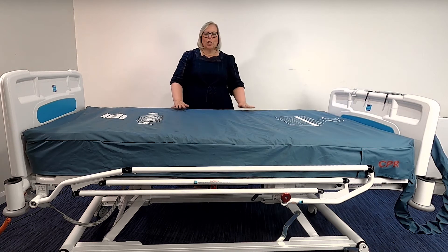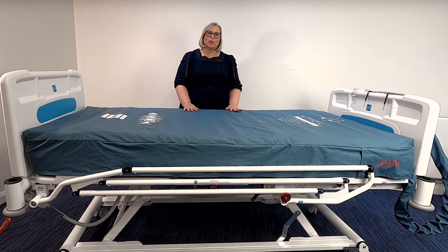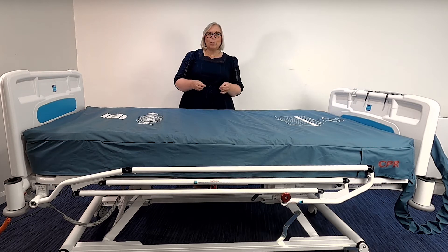Ensure there are no sharp objects around the vicinity of the mattress. You also need to ensure that any bed sheets used on the mattress are fitted loosely to reduce the hammock effect. Any tight-fitting sheets may interfere with alternation. During normal operation, the control unit monitors the mattress pressure and maintains it at a set level. If the pressure falls below the set pressure level, the control unit will automatically speed up the inflation of the mattress until the correct pressure is achieved.